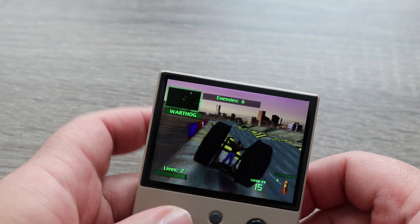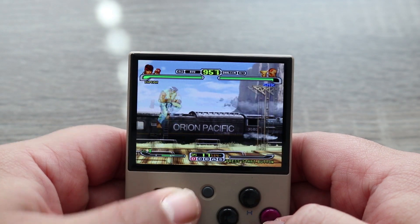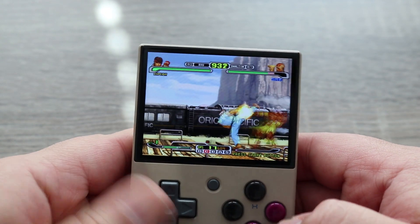You'll find a lot more than just the standard fighting games and platformers. Of course, there's still a lot of good fighting games and platformers on this console.